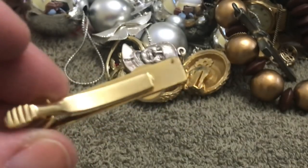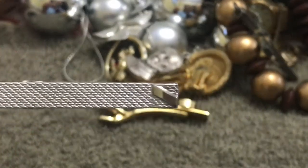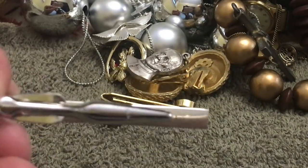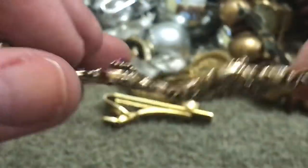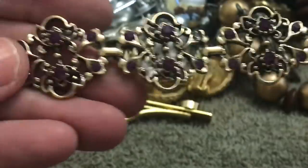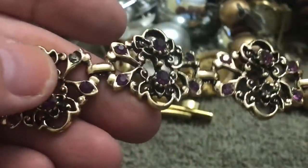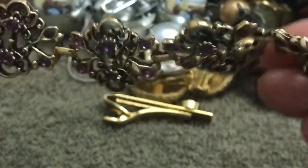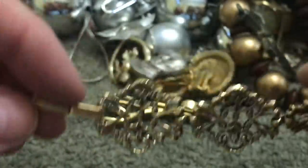Tie clip with a very pretty stone. Another tie thingy. Bracelet with purple stones — let's see if it's got them all: stone, stone, stone — nope, it's missing a purple stone there. But it's pretty — you can find a purple stone. No name.